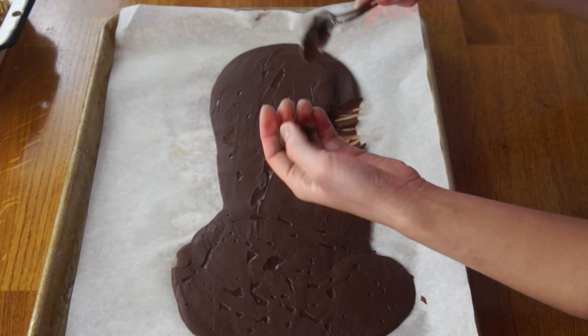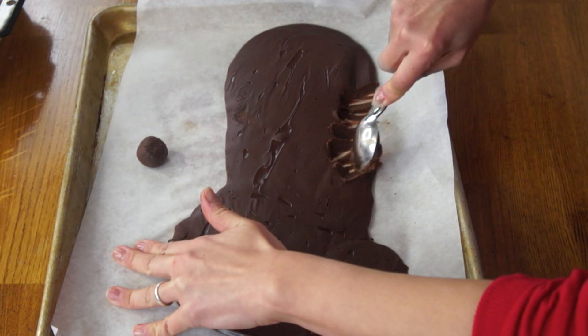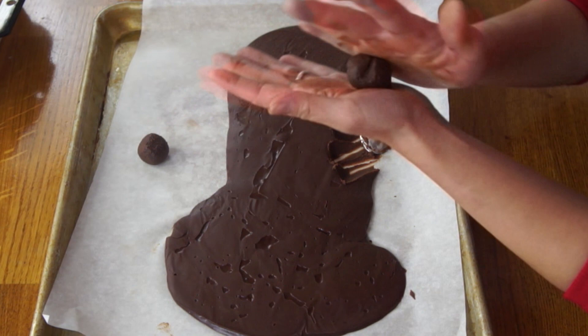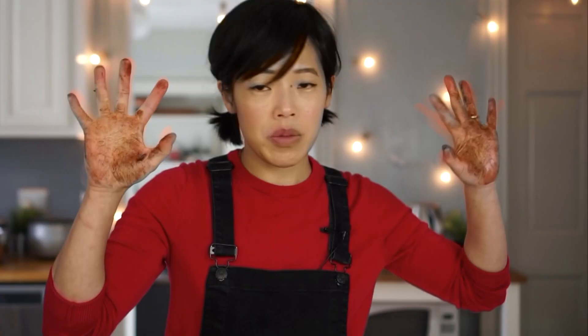Take about a teaspoon and roll it quickly into a ball. The warmth of your hands is going to warm that up, so you don't want to have too much contact with it if possible. Just quickly shape them in the palms of your hands as fast as you can. I'm going to shape that many balls, then wash my hands.